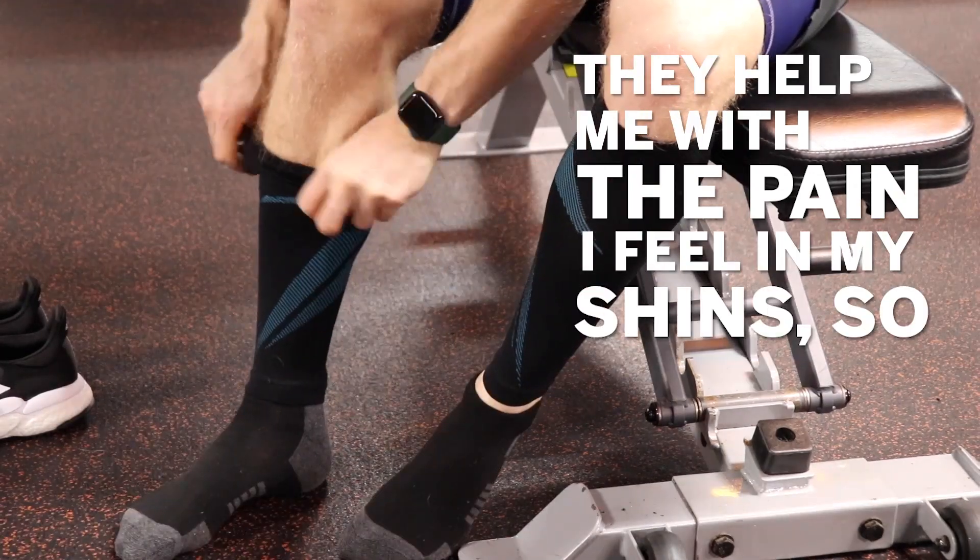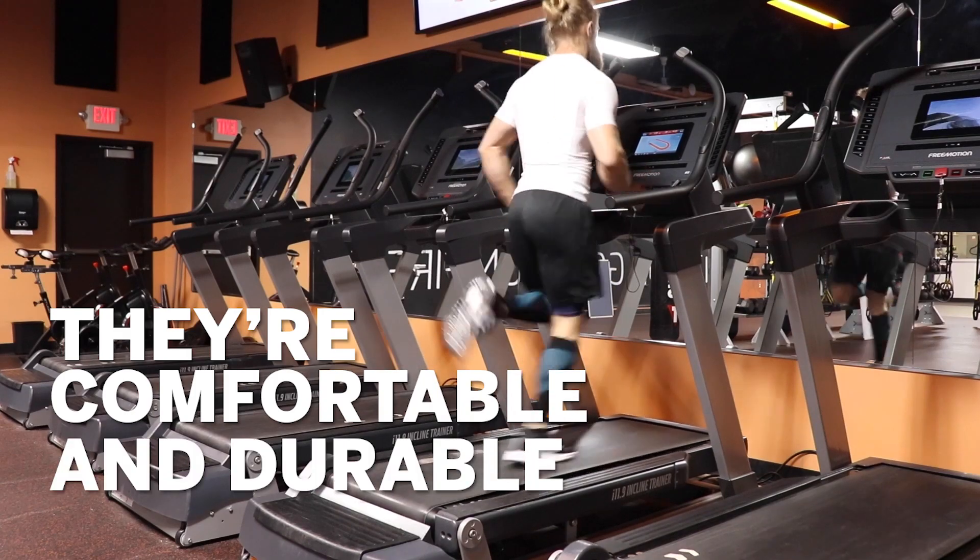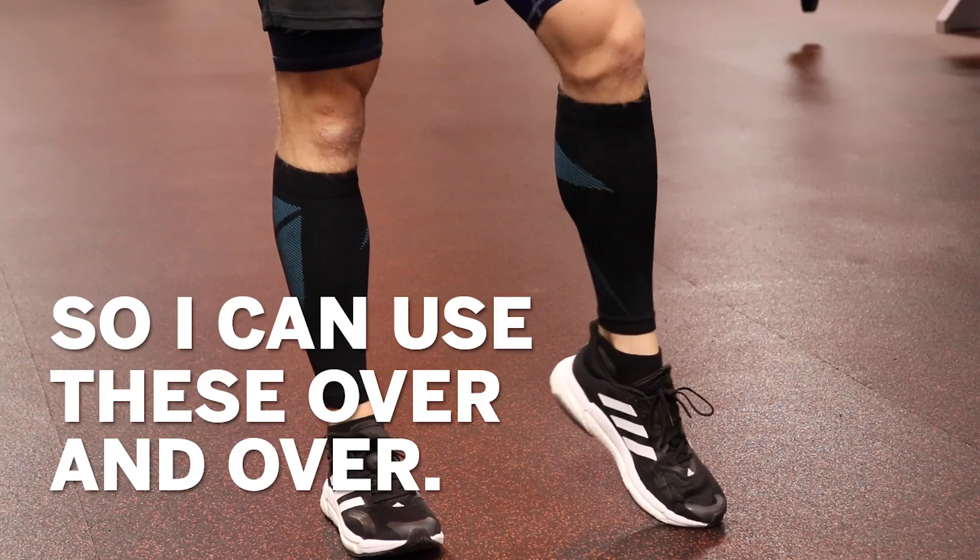They help me with the pain I feel in my shins so I can spend more time focusing on my workouts rather than nursing the pain. They are comfortable and durable, so I can use these over and over. Pick yours up today.